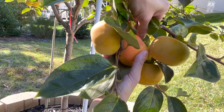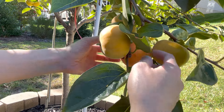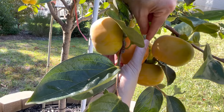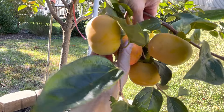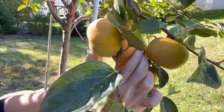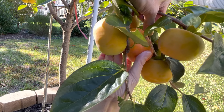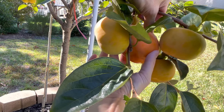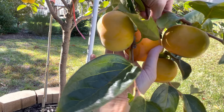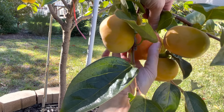I think I can just twist it. It still feels firm — maybe it's not ready? I thought I felt it was kind of soft, but now I'm not sure. I'm just going to turn it — maybe that's how you do it. Maybe it's not ready.